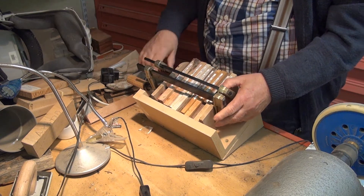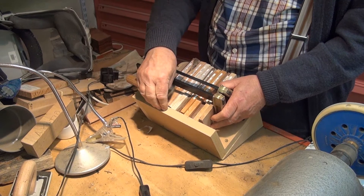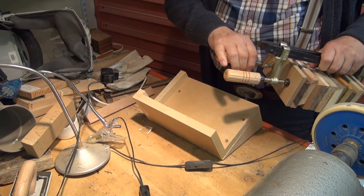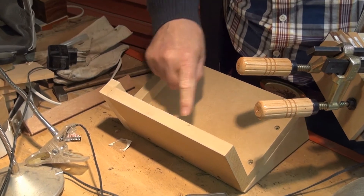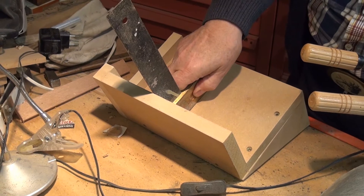We are now at the workshop. To properly align my samples, I will use this sort of open box. I built this tool in order to have a right angle in these two directions, as I show you with this square.